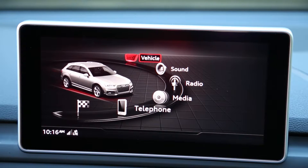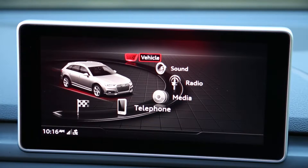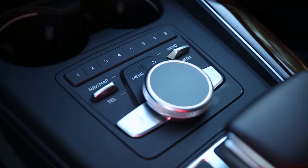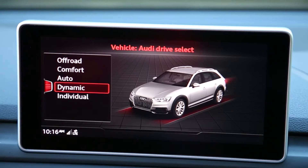To get to the program button screen, press the menu button to enter your main menu. From the main menu, select vehicle. The next screen may vary, but you may need to hit the left control button on the touchpad to enter the vehicle settings.